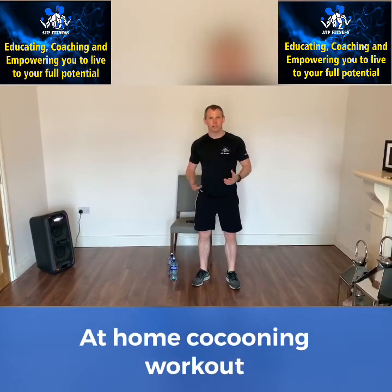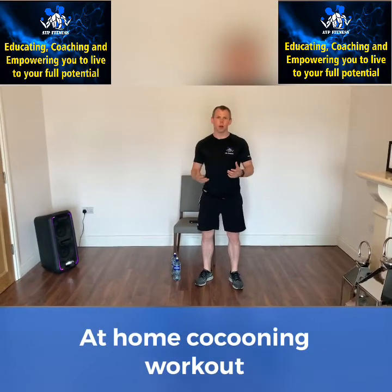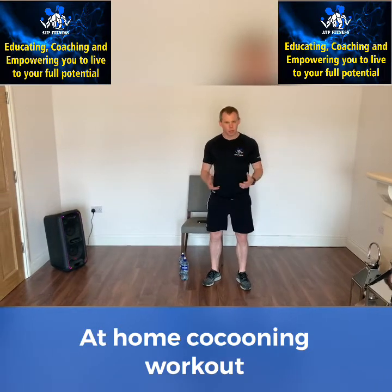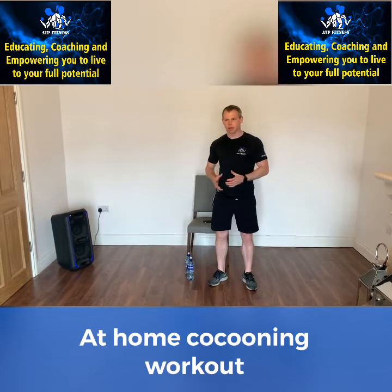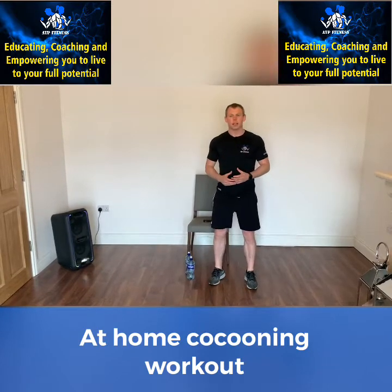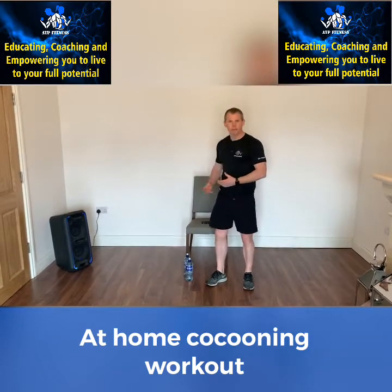Hey guys, and a big hello from myself, Ian, at ATP Fitness to all those people who are staying safe and are cocooning. It is really important no matter where you are, what age you are, that we stay moving for our health. So we're going to try and give you a bit of a routine to keep moving to.